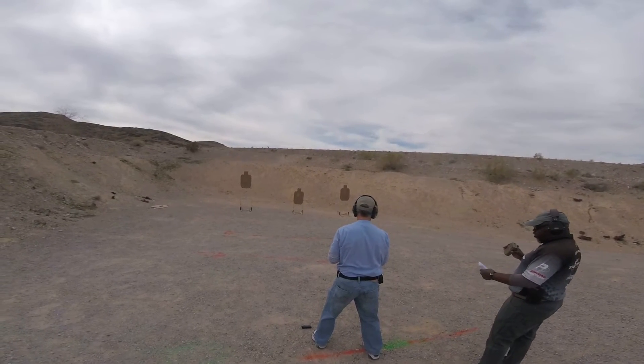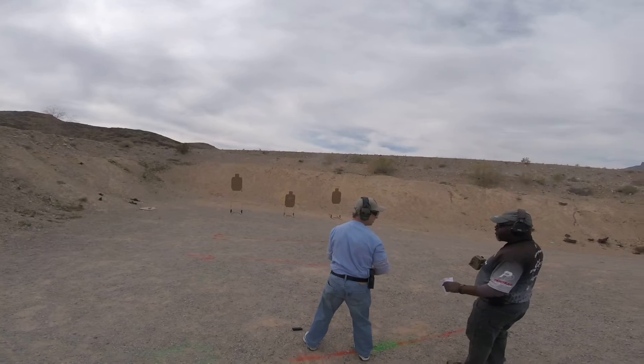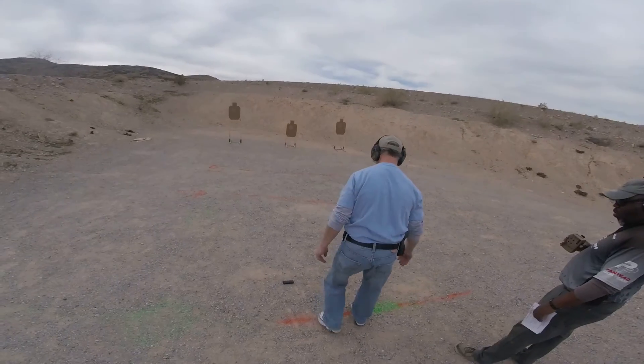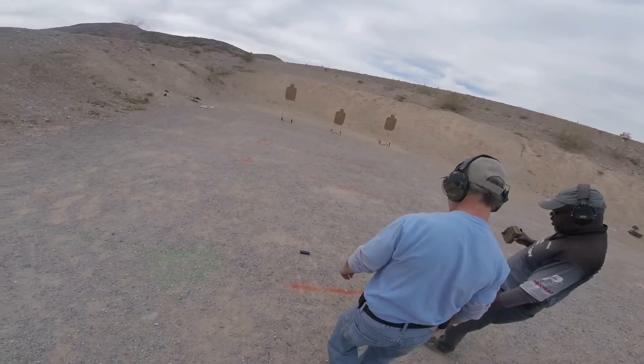16-82. At least six rounds in the gun. Take a half step back, just to the line.